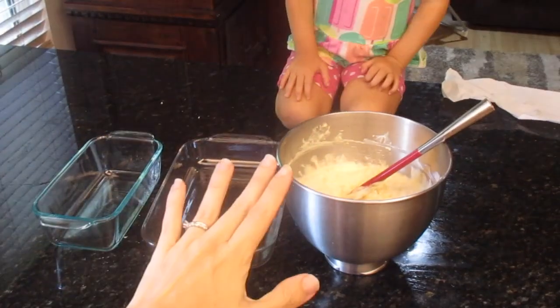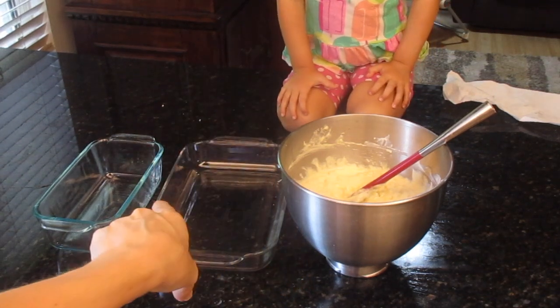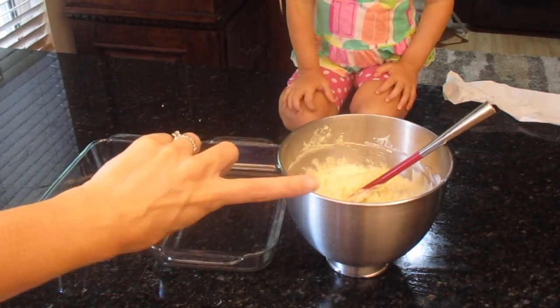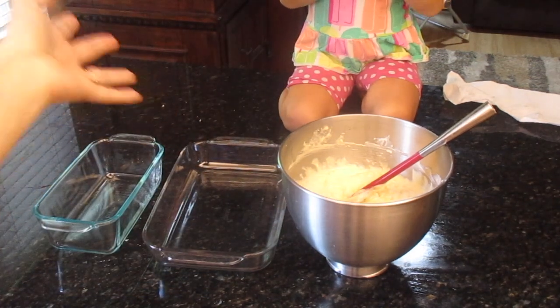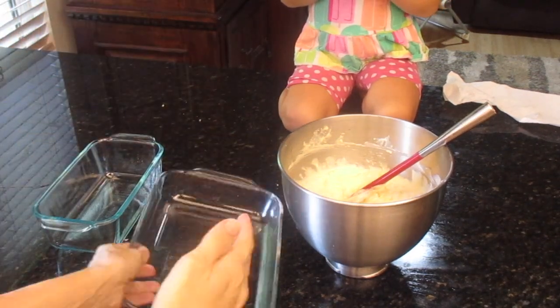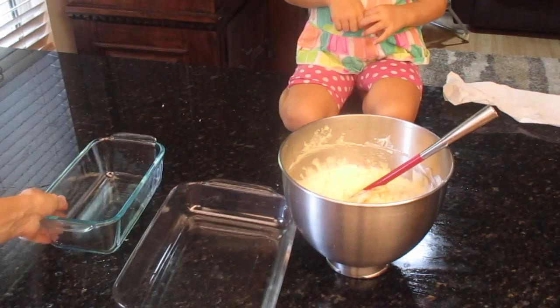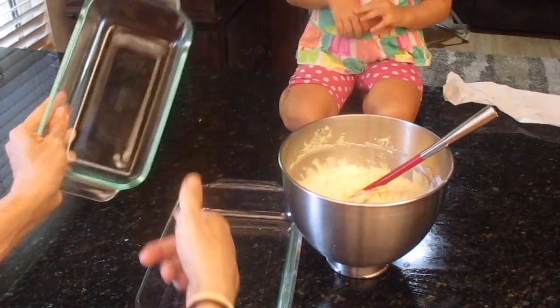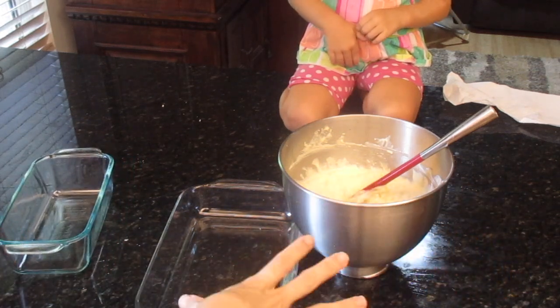I think this is meant for an 8 by 13 dish, but mine is currently hosting leftover baked ziti in the fridge and I'm not washing that right now — who has time for that? So I have something like a 9 by 7, and if I have batter leftover I'll toss it in another pan. Maybe I should grab a pie pan — we'll see how much there is. It's a lot.